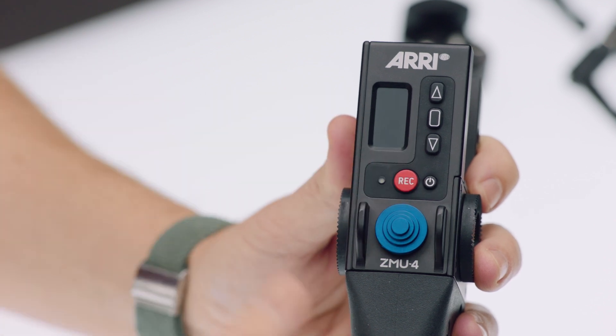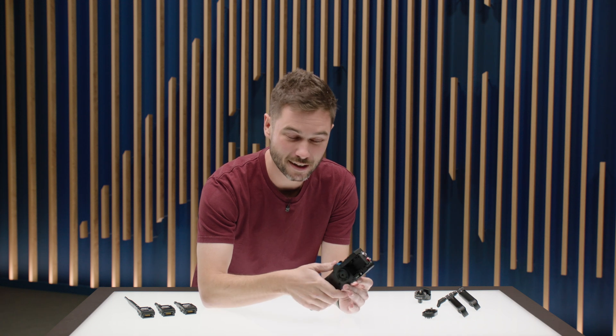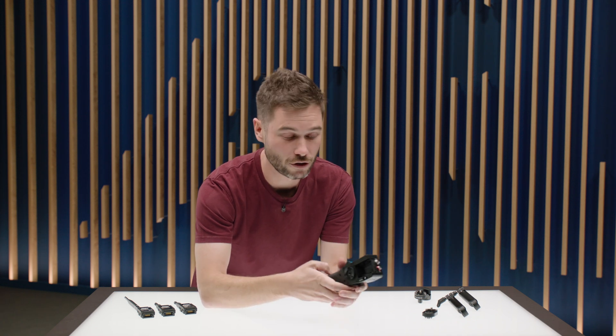Below that is the zoom joystick. It's centered inside the ZMU4, making it a symmetrical device that works just as well for left-handed or right-handed users.